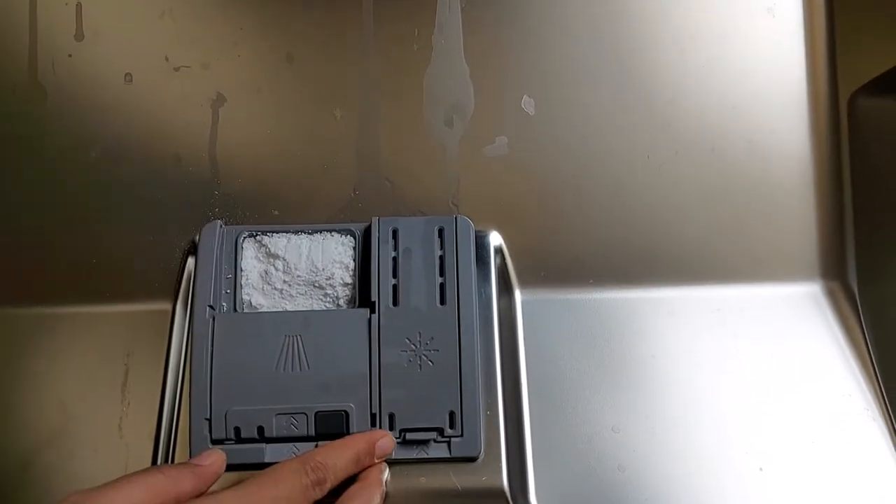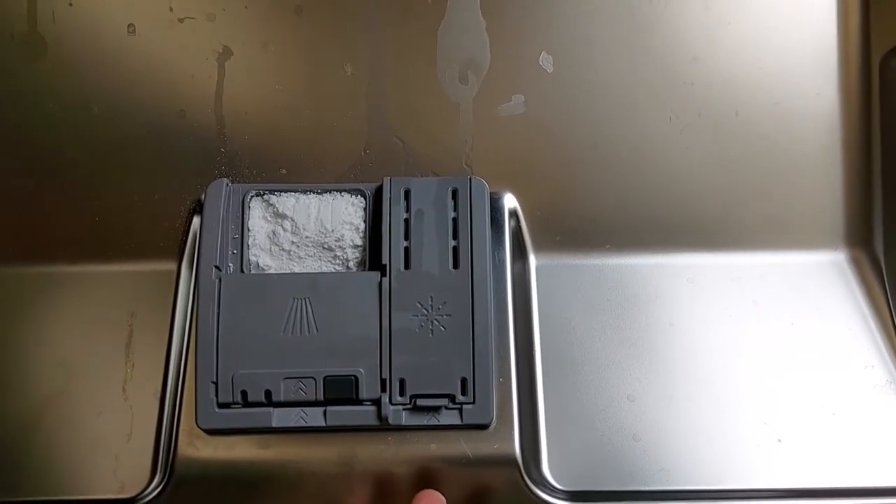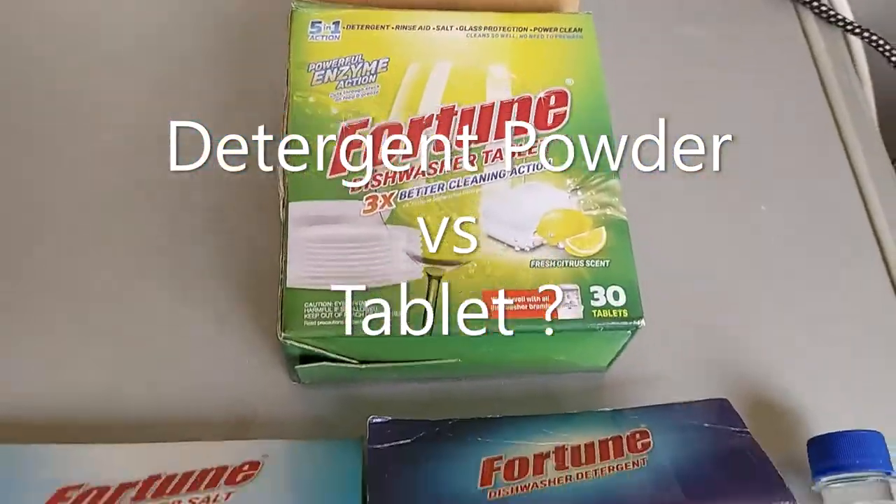One important point: salt and rinse aid you just have to put once a month. But for daily use, you just have to put the detergent. If you are confused about what to choose between detergent gel or tablet, then watch my other video, for which the link will be in the description box.